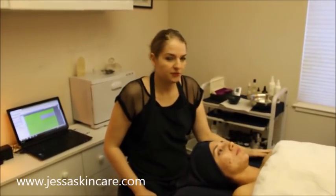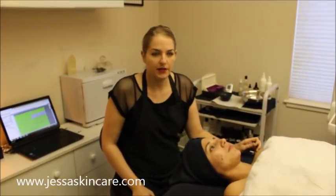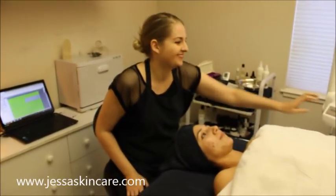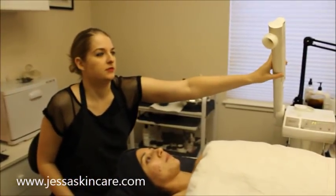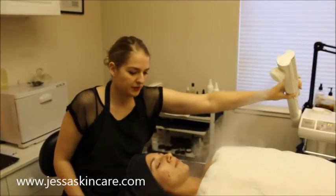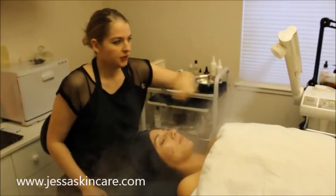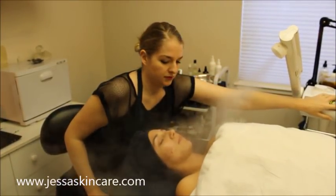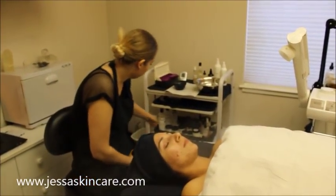Hi! So today we're going to film an extraction facial treatment. We're going to shorten it a little bit for filming. I've got the steam all ready and my bottles all ready. Some people use the ozone the whole facial treatment. I like to just aim my steam with ozone and turn it off, especially if somebody has anything going on with their lungs that'll make them cough the whole treatment.